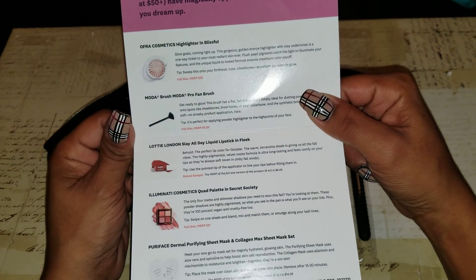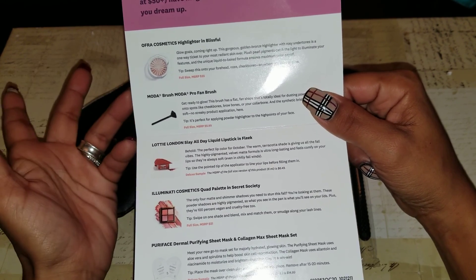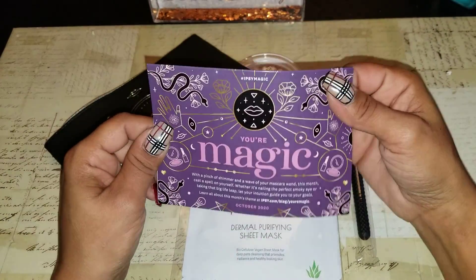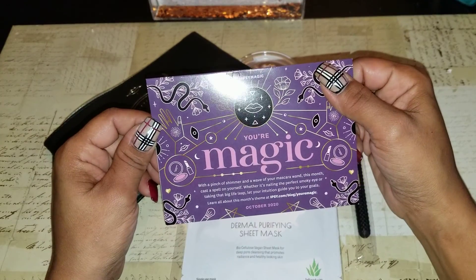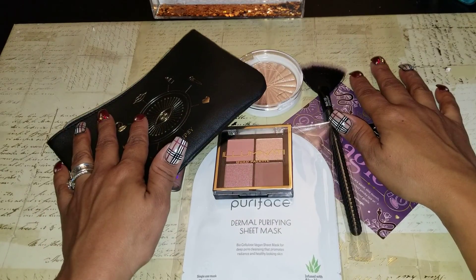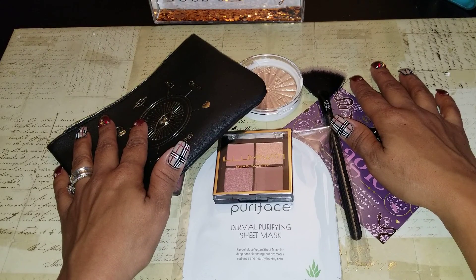It tells you the value of everything and what you get every month. You can add product too for a cheaper price. Sometimes they have exclusives and you get a free product. That being said, ladies, I'll get back to what I planned on doing.